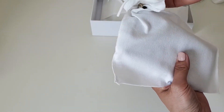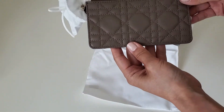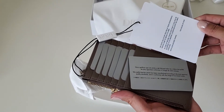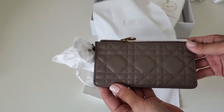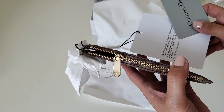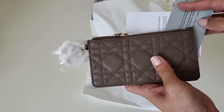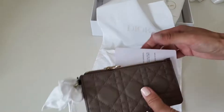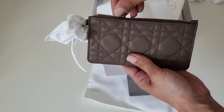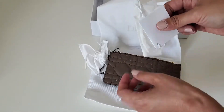Oh okay, so here it is. I think they sent me the wrong color — I remember ordering a beige color, and this is not beige. I'm a little shocked right now. On the website it looked like light beige, but this is brown.